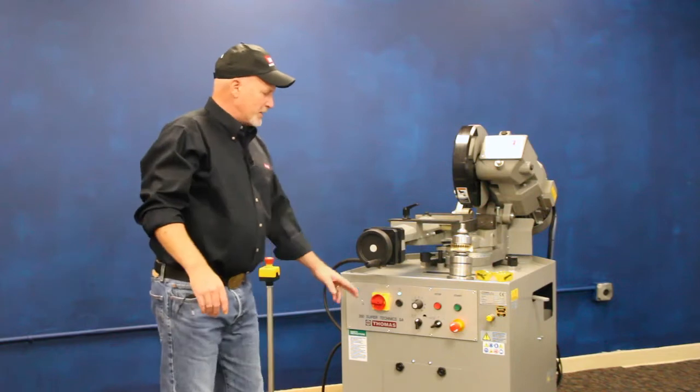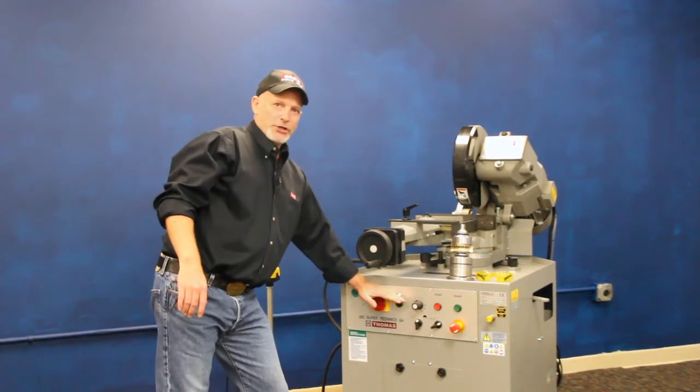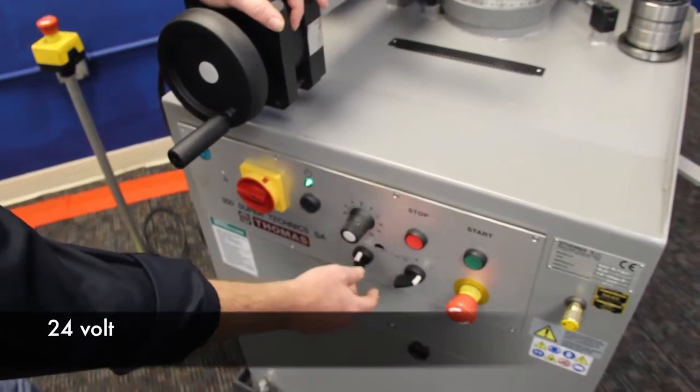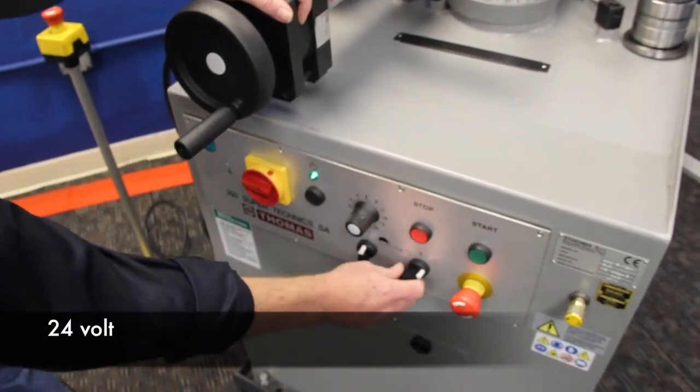The machine also has low voltage electronics. Everywhere you touch up front is 24 volt, so it's built with safety in mind in that regard.